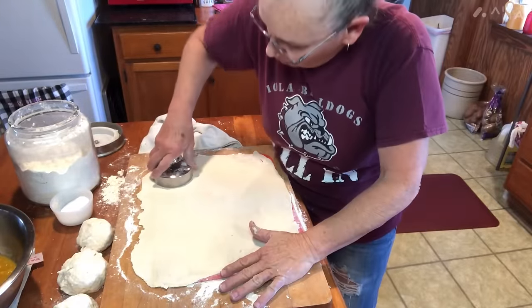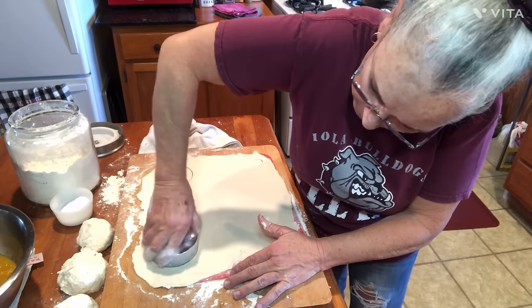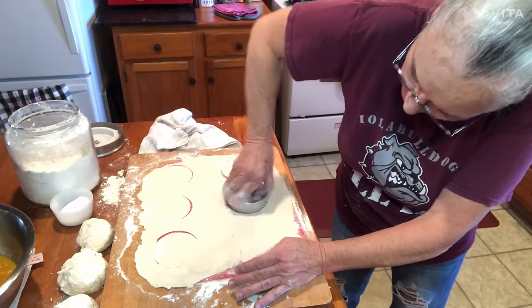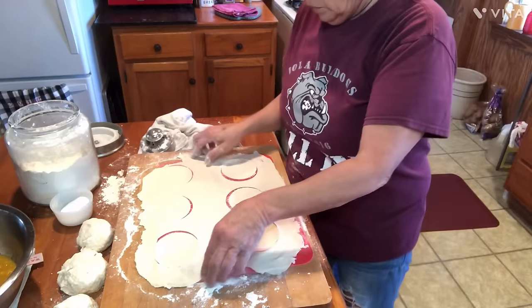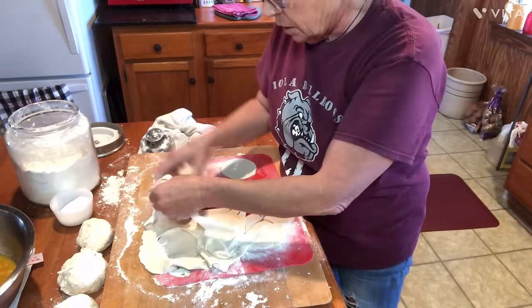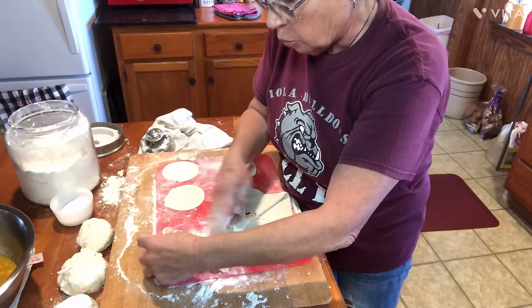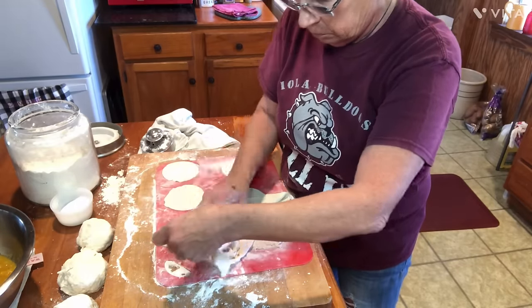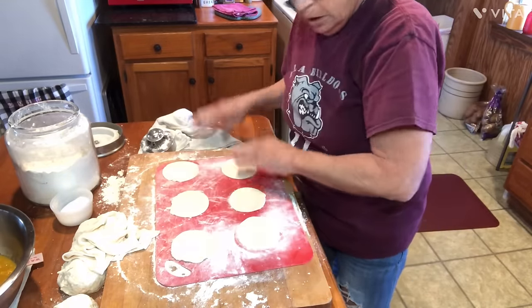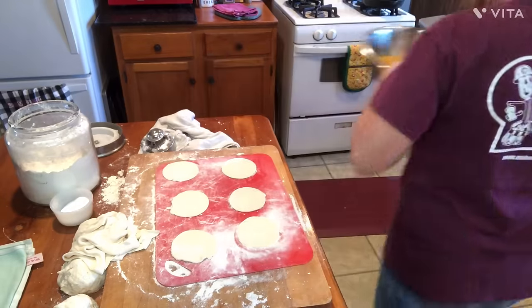I'm going to take this cutter, dip it in my flour, and do me six of them. There's my three little dough circles. Now let me check this filling — that is still pretty hot, y'all. I need to taste of it anyway and see. But see, look how it's kind of thickening up — it almost looks like an applesauce. But I still got me some little bites of peaches in there, not just squished up to total mush.